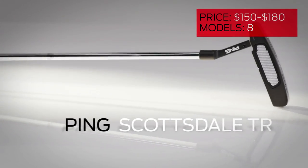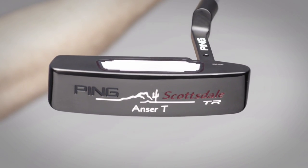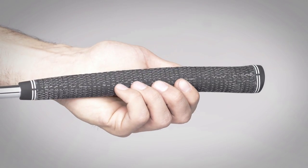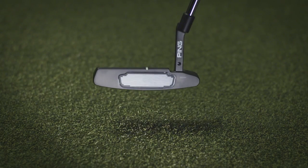For advanced putting technology at a price that won't break the bank, we recommend the Ping Scottsdale TR. It features deeper grooves in the center of the face to produce similar strike results regardless of where your ball makes contact. There's still room for improvement, though — we'd welcome a longer, weighted grip for a true counterbalanced option.